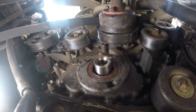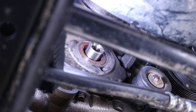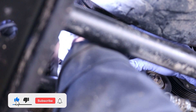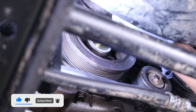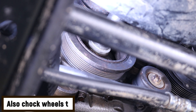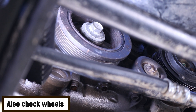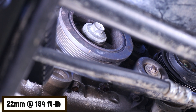There it is guys, fully seated. Now we can put back the crank pulley. That crankshaft is keyed so the crank pulley has to be put in a certain orientation. We do have to make sure that the truck is in gear so we can torque this thing down. That 22 millimeter crank bolt has to be torqued down to 184 foot pounds.